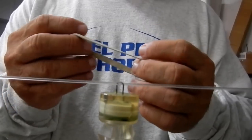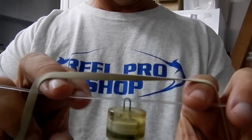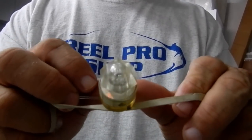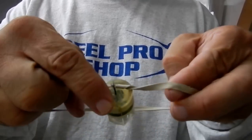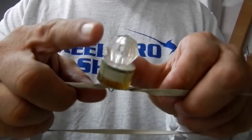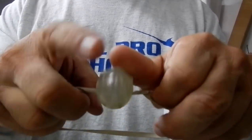Then take your rubber band, open it up, and place it on the light. Twist the light around the leader and one leg of the rubber band five times: 1, 2, 3, 4, 5.